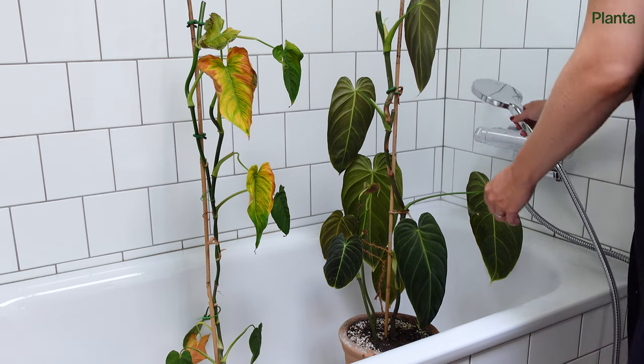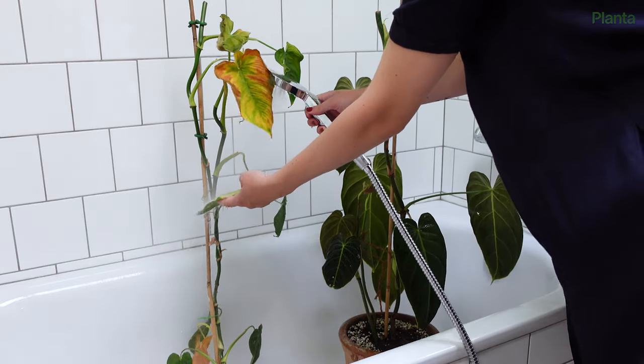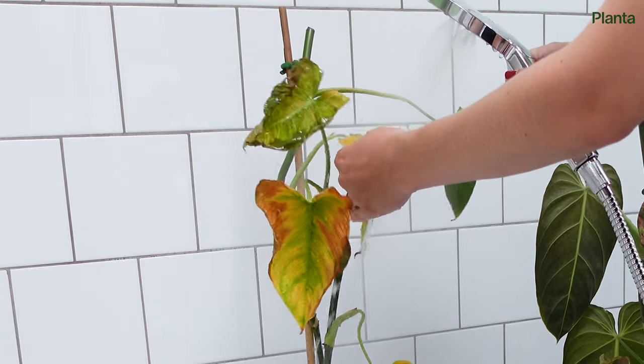Shower the plant and rinse the leaves thoroughly with a jet of lukewarm water. This will quickly decrease the population. Do try to avoid the soil, or cover it if it's still damp from previous watering.